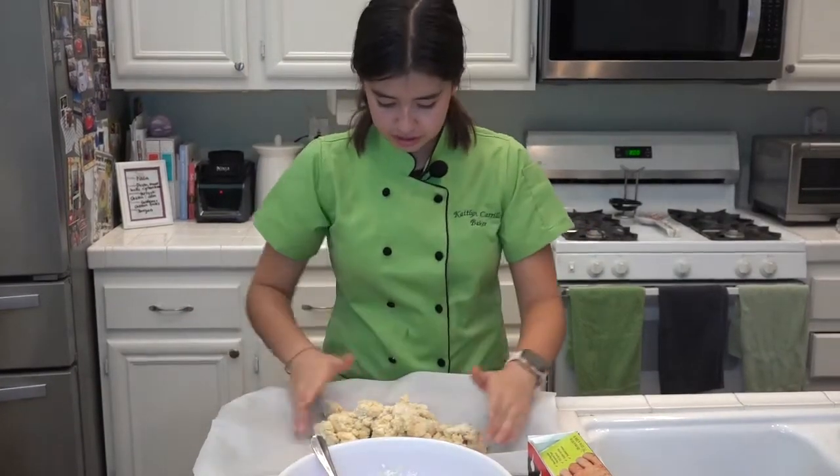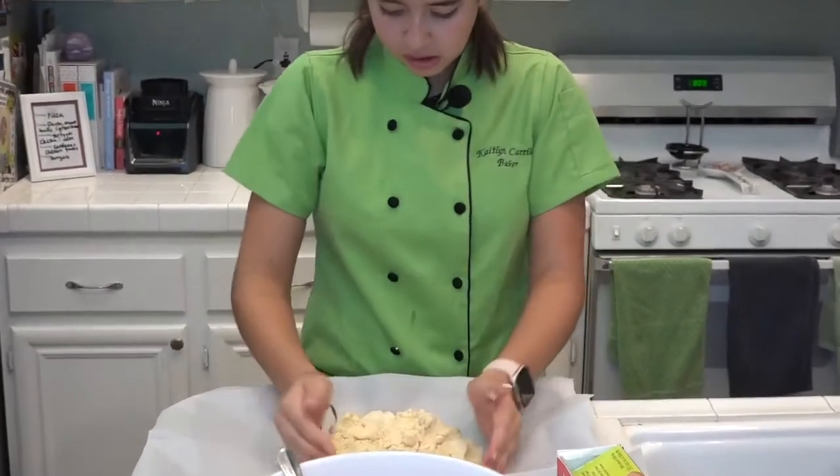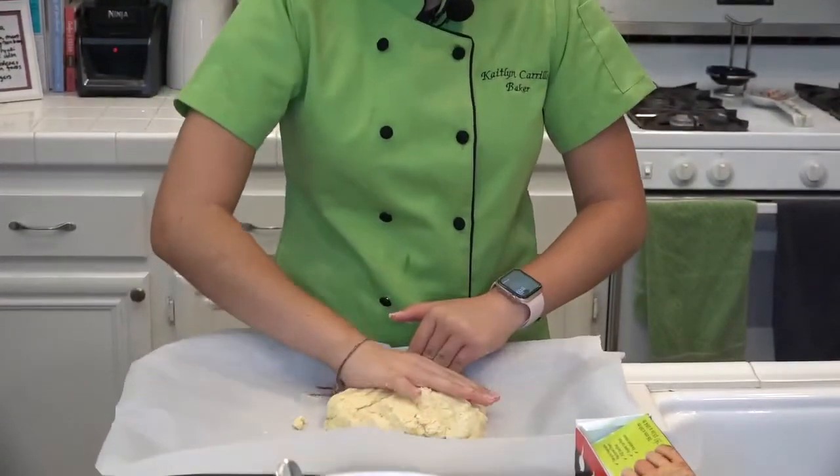So you're gonna use your hands, mix in a little flour at the bottom, and then make it into a disc.